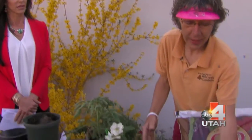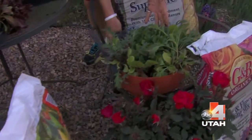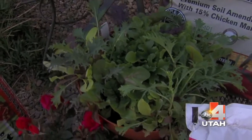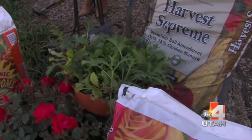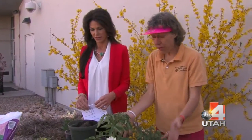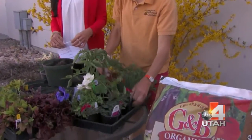You do not want to use just regular dirt in a container garden, like this little vegetable garden full of lettuces and kales. For a salad garden, you want really good potting soil with some compost mixed in. Every year, take half your soil out and mix in new fresh soil — you can grow a beautiful harvest in your container gardens.